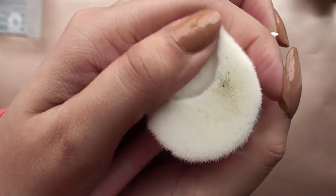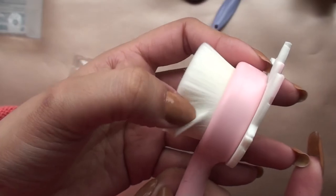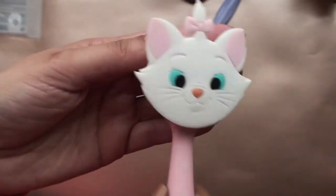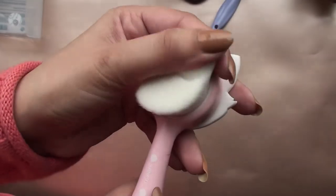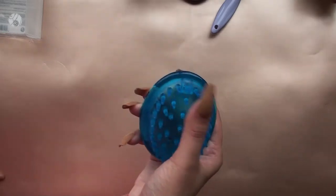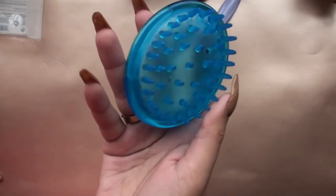This is the first facial cleanser I bought — 459 shillings down the drain, people. This is a bacteria house. You cannot properly wash the bristles; no matter how much you try, you can never get in between all of those bristles because they are so finely packed together. It's impossible, and I would definitely not recommend it at all. Big fail — not a good idea, just don't get it.